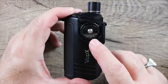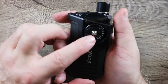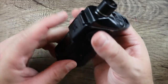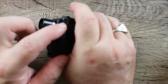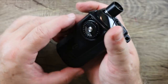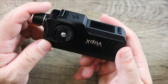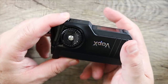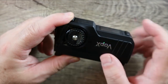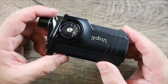The other thing I like about the airflow is, if you're a thumb firer you're going to be covering part of the airflow, so you can overcompensate on one side. Same thing if you're a trigger-finger firer — you can compensate on the other side. It's kind of cool the way they did that. The airflow is kind of wide open when it's on the bottom — it's pretty airy. Nice job on the airflow design.